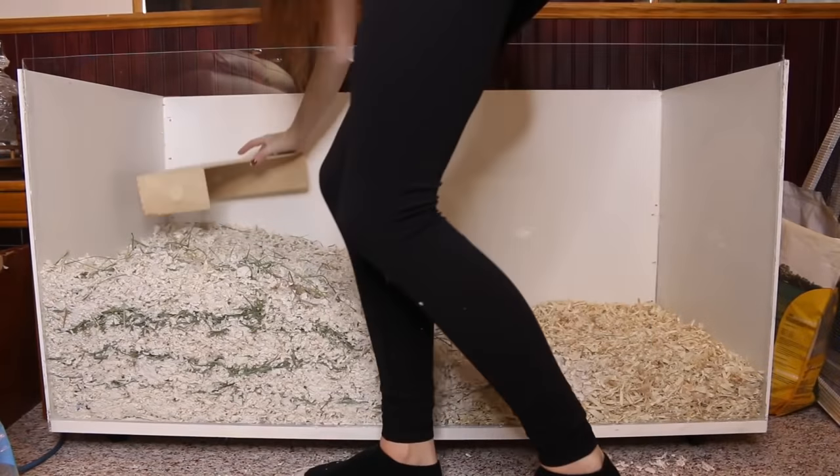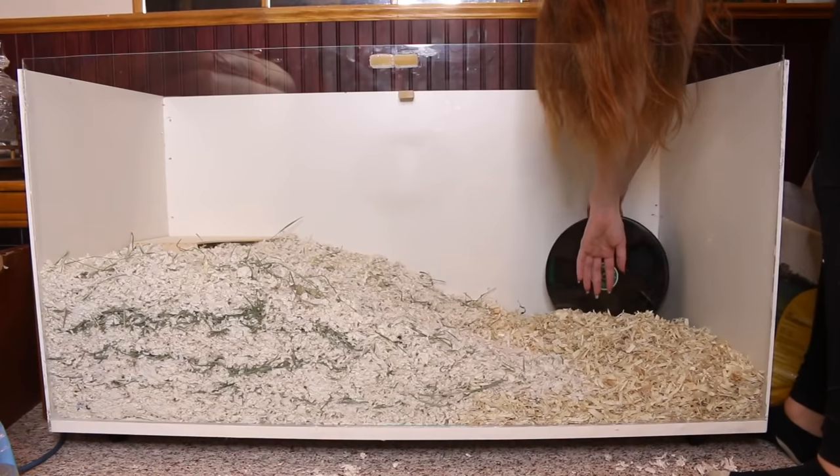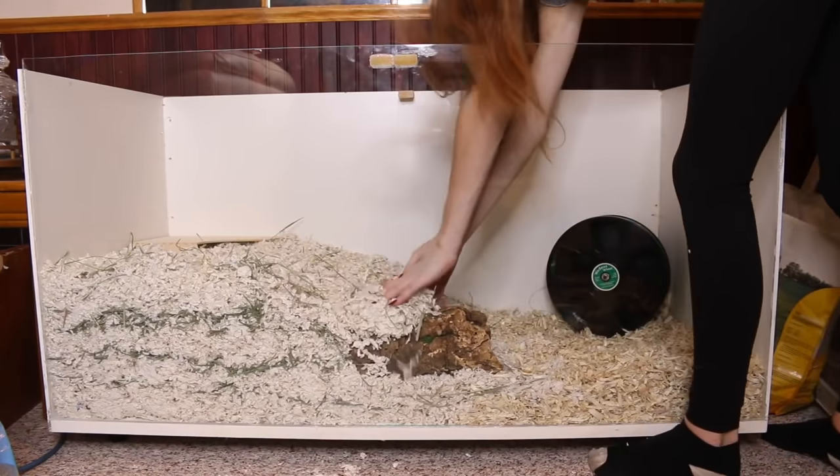Then I'm adding in Bumble's hide, which is the IKEA Nuff magazine holder, as well as her 11-inch wooden wheel and the rest of her accessories.